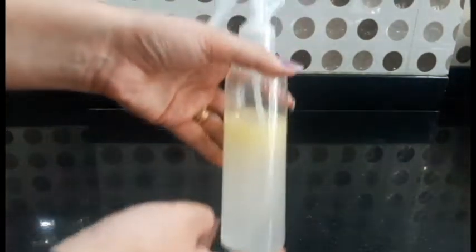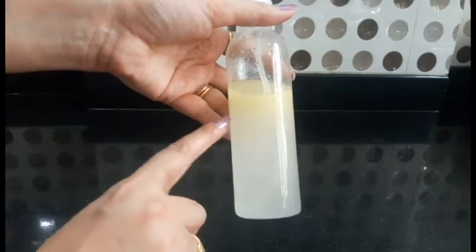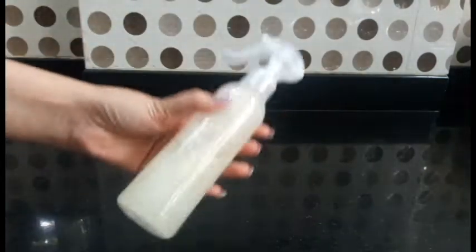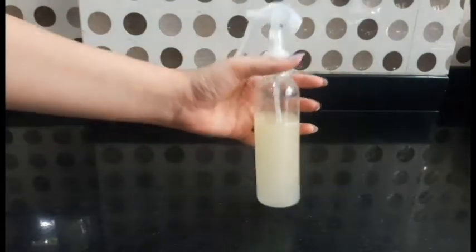When you clean wooden furniture, you will need to use this cleaner. This cleaner works on the furniture — it gets dirt off and leaves it clean.